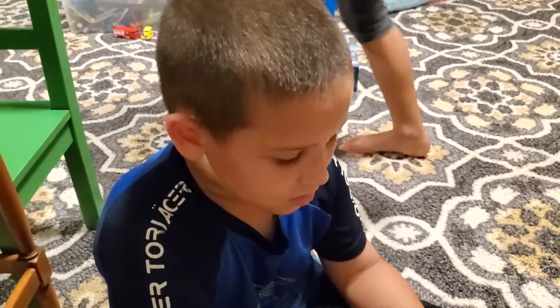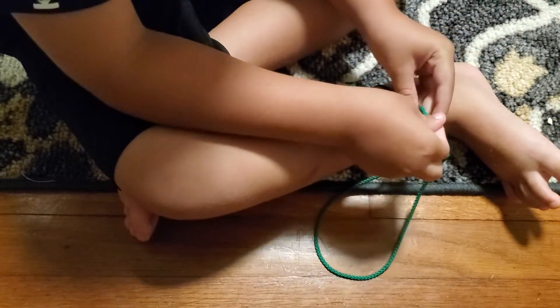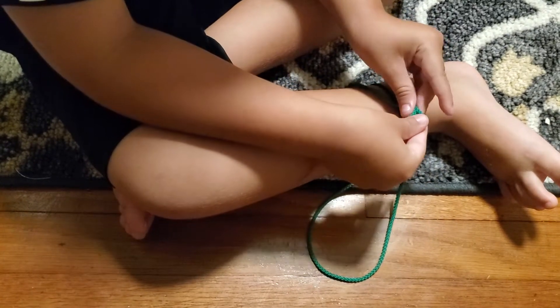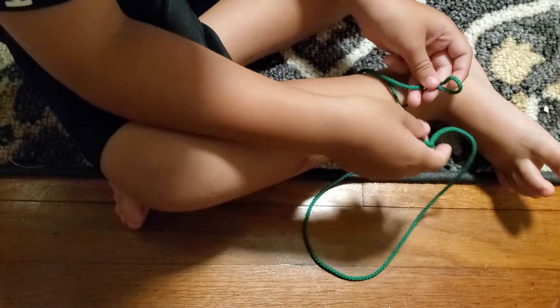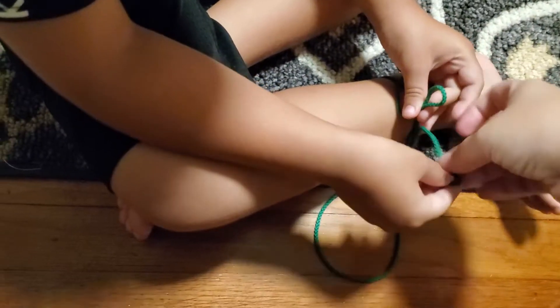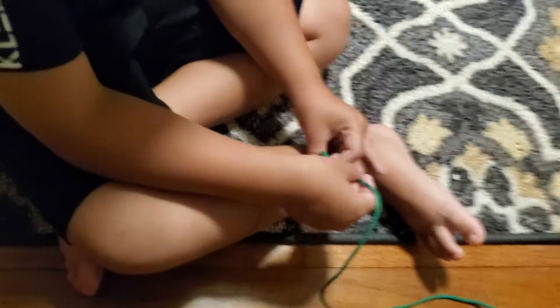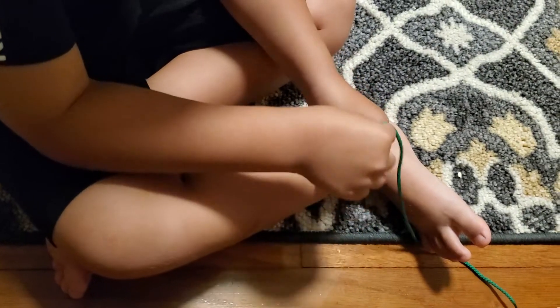Are you proud? Yeah. Not the end of the string, Joseph. Pull it from here. I do the other direction around, but both ways can work.